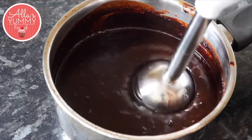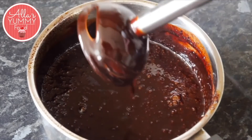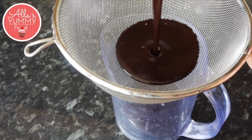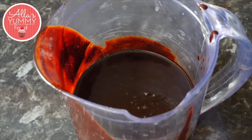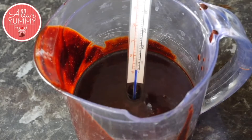Use your hand blender and mix everything together — you'll see the mixture become nice and glossy. Then sieve through your mixture; I sieved it through twice just to remove any little bits. Make sure your chocolate is the right temperature before glazing: it needs to be 45 degrees Celsius.